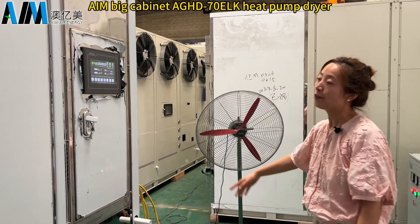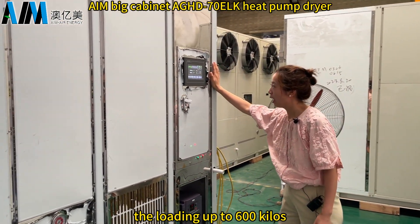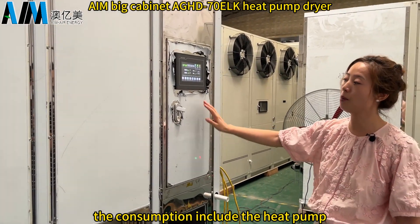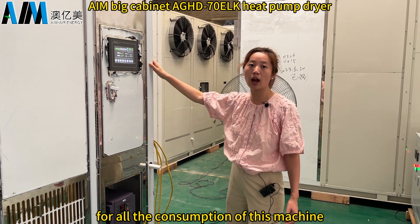Most importantly, this machine can load up to 600 kilos, yet the energy consumption is only 12 kilowatts per hour. This figure includes the heat pump and all the fans — the total consumption of the entire machine.